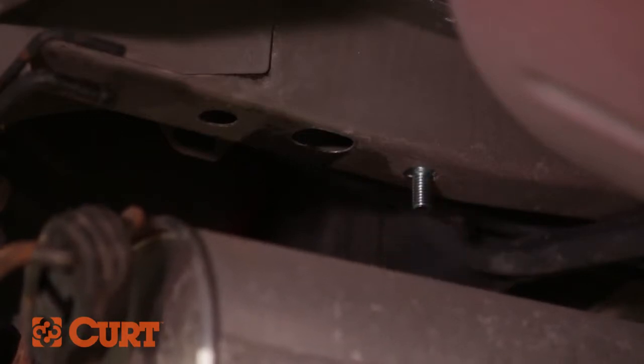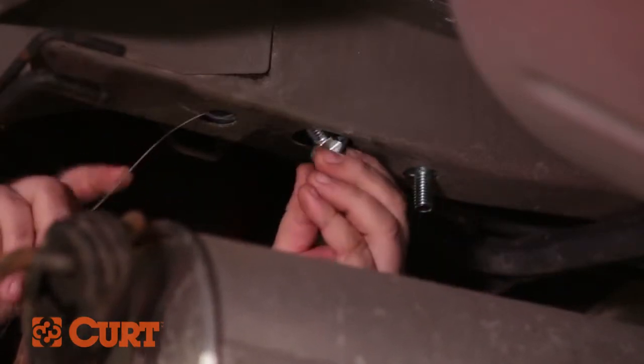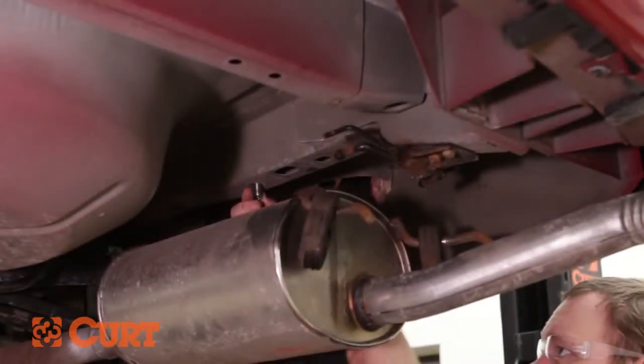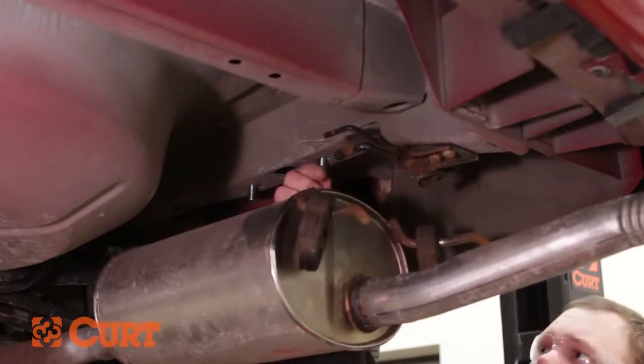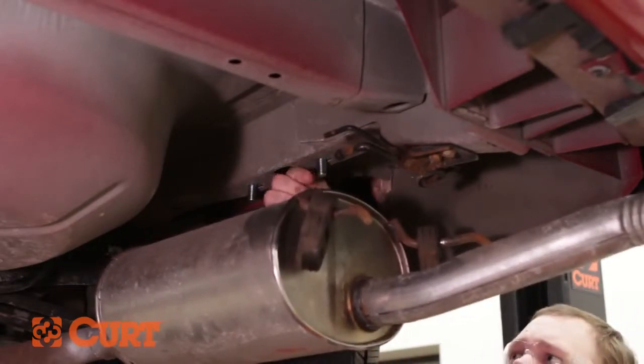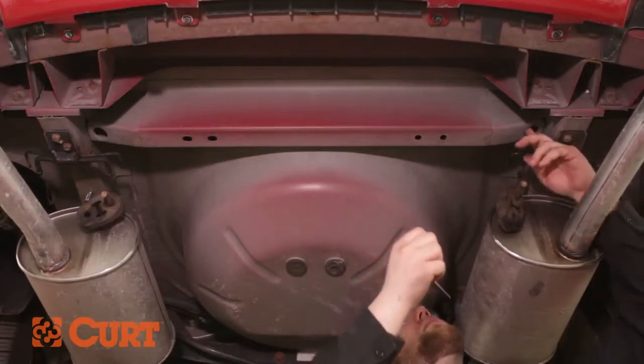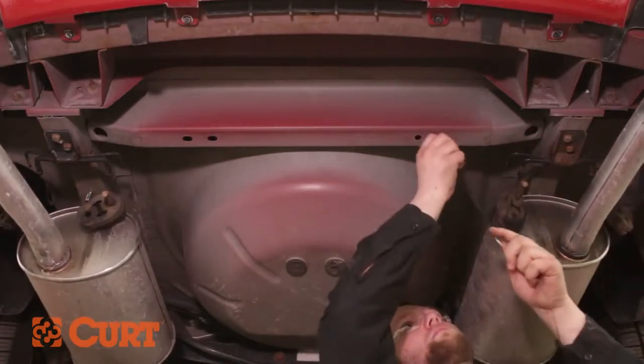Unthread the fishwire and repeat this process on the rearmost attachment point. Repeat this process on the opposing side, and again on the crossmember attachment points using the access points on either side.